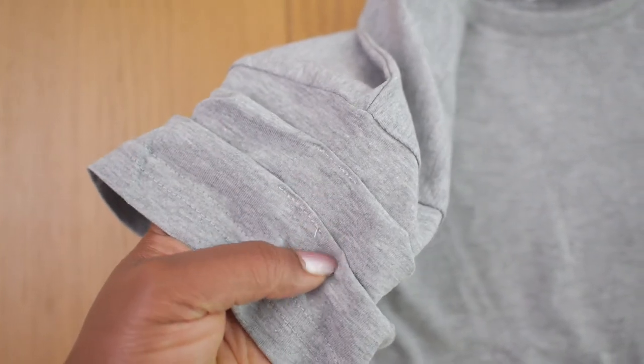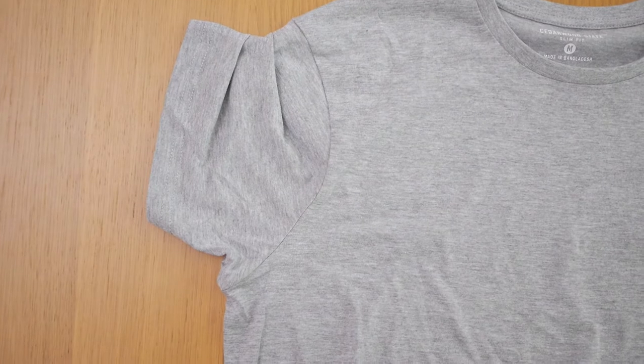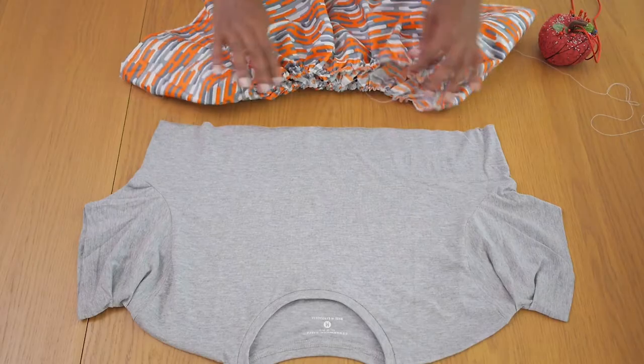As simple and basic as this technique is, it's actually a really nice way to change up the shape and silhouette of the sleeves, and it just came out with a beautiful result that I think is really cool.